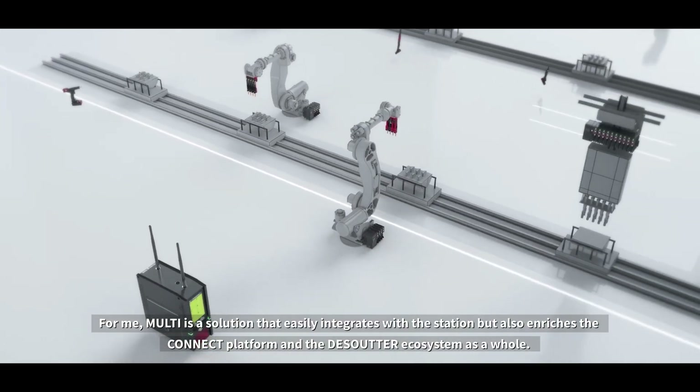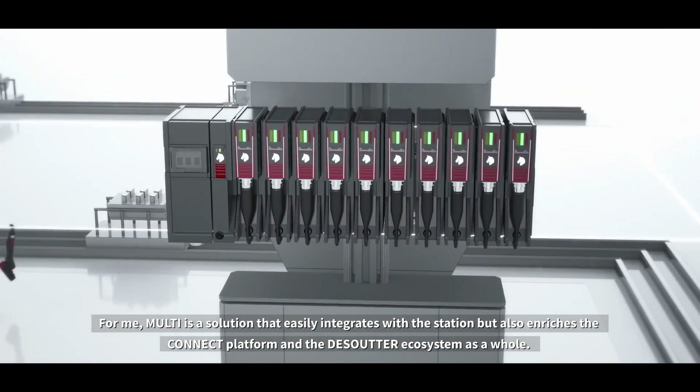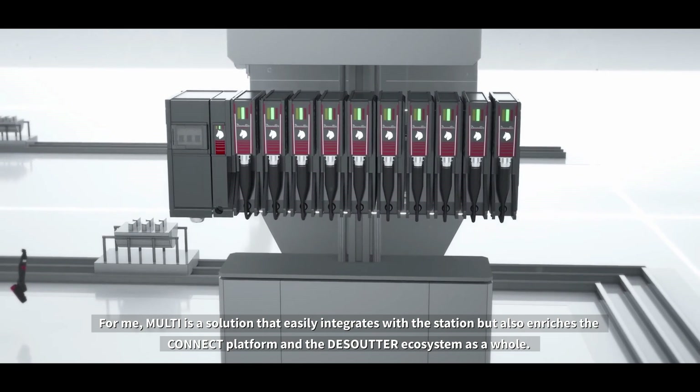For me, Multi is a solution that easily integrates with the station but also enriches the Connect platform and the DeSutter ecosystem as a whole.